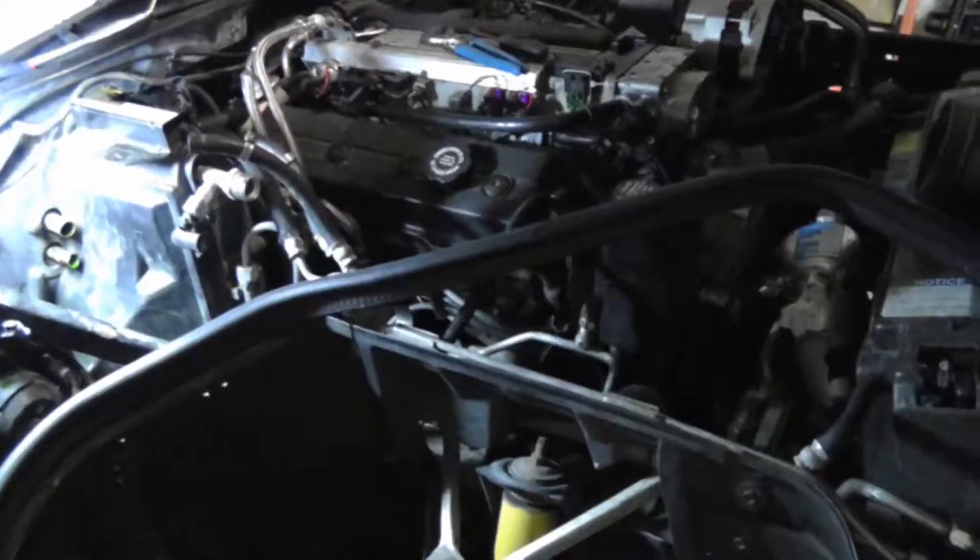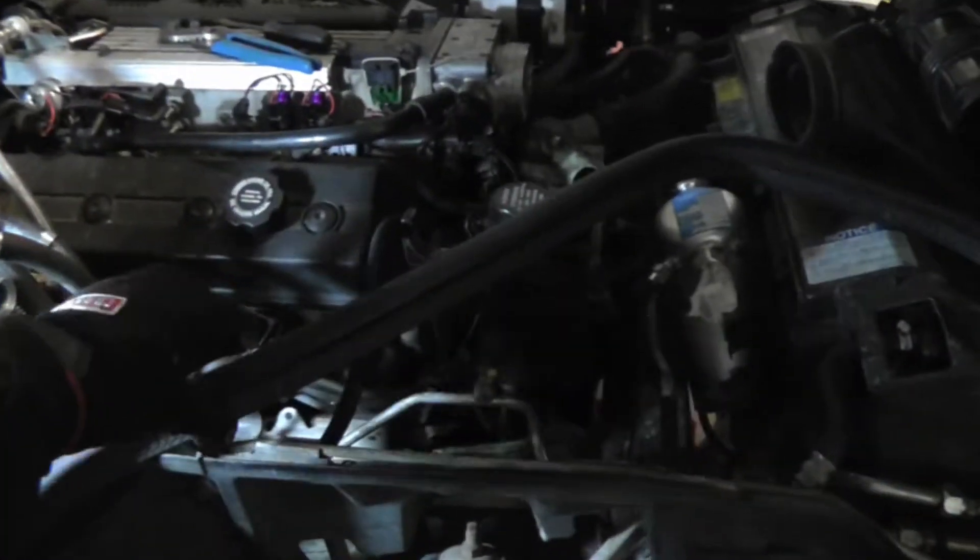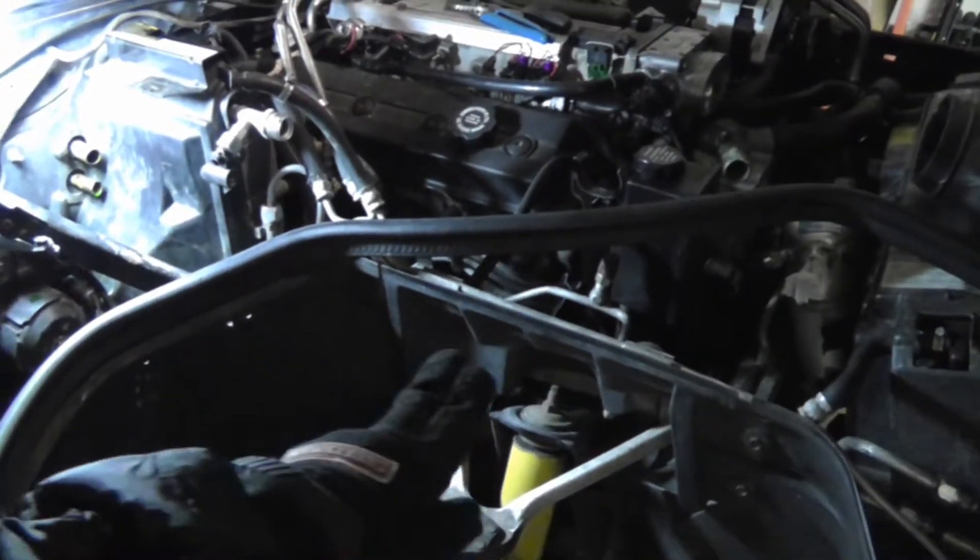Now, whenever you go to take off this inner fender, you have to first take off the rubber weatherstripping from the top because this is actually three different pieces. I'm going to take off that back piece and the middle piece.